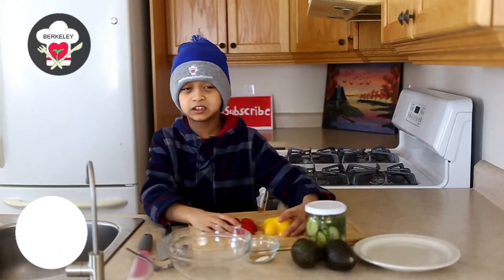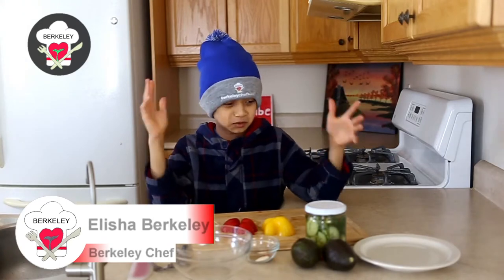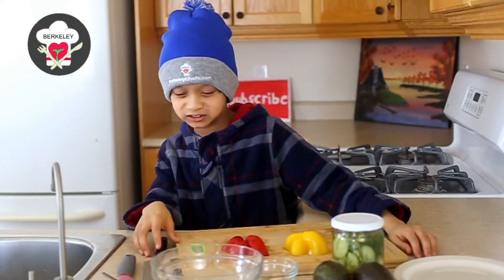Hi, welcome to the Berkeley Chef Channel. My name is Alasha Berker and today I'm going to be showing you how to make guacamole with a few simple things that you can find in your kitchen. Alasha B is in the kitchen because you know my food is finger lickin'.